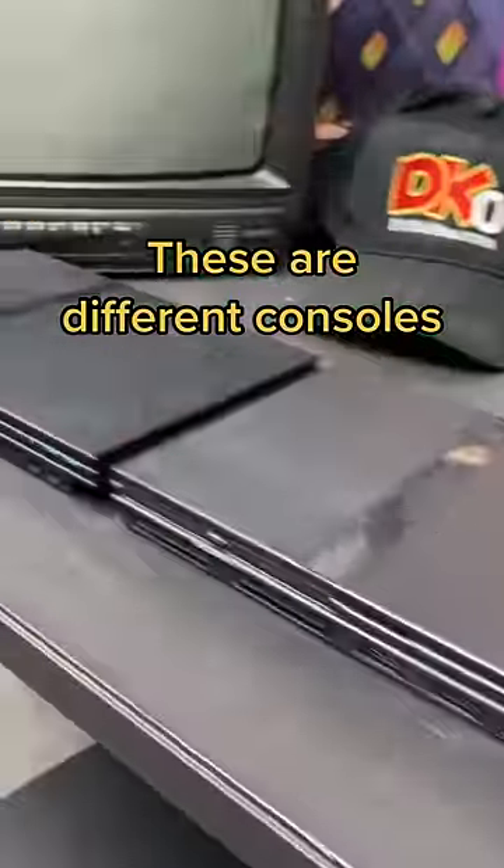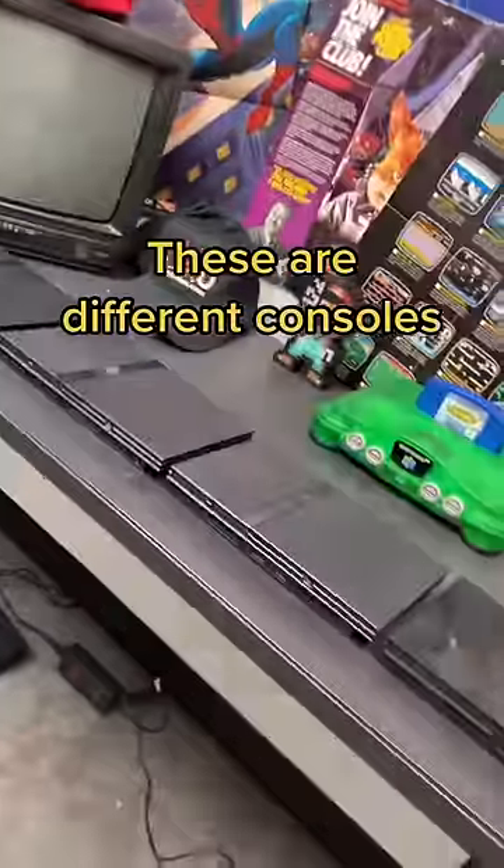At first glance, these PS2 slims look exactly the same, but they're actually four different models.